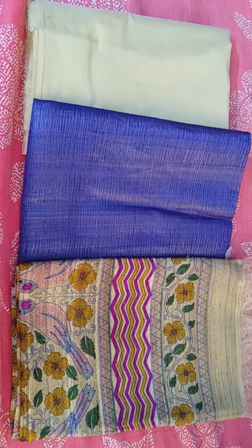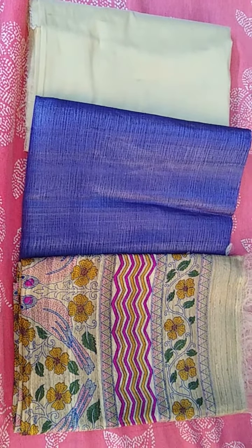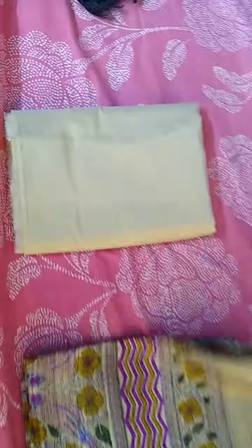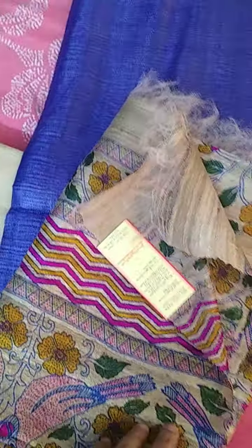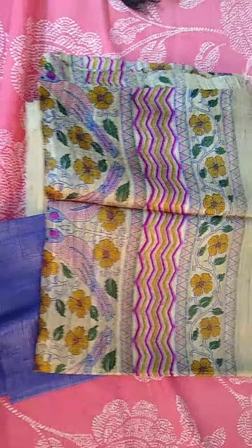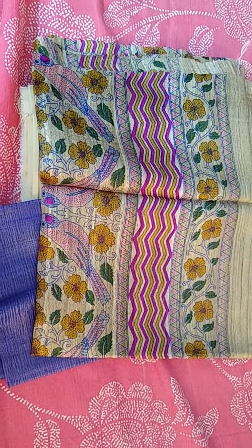Block printed dupatta and cotton silk bottom. This is the top and dupatta — all comes with the silk mark tag. This is the dupatta and cotton silk bottom. In case you would like to order, please take a screenshot of the material and share it on my WhatsApp.